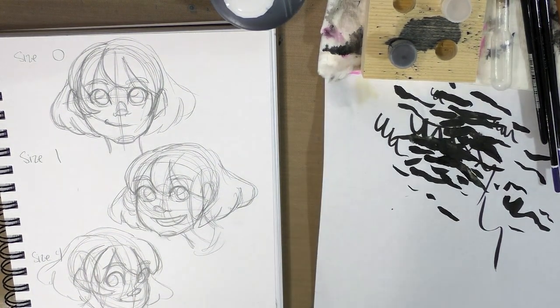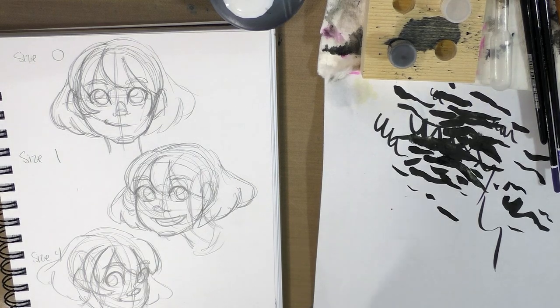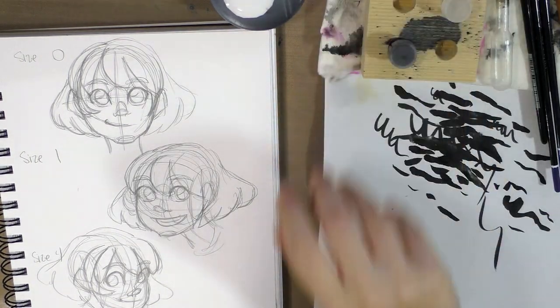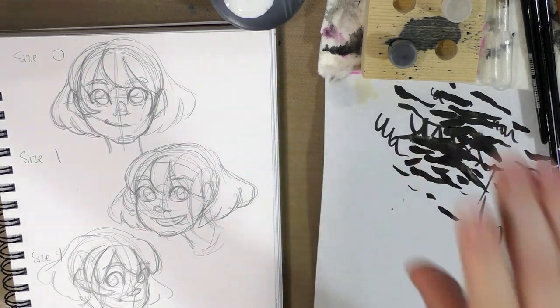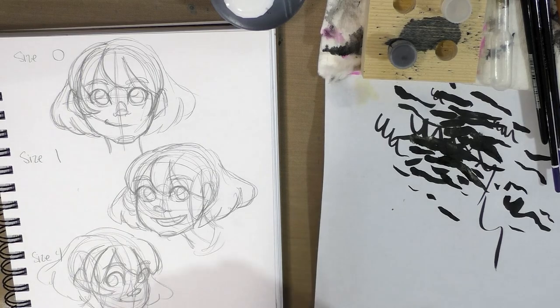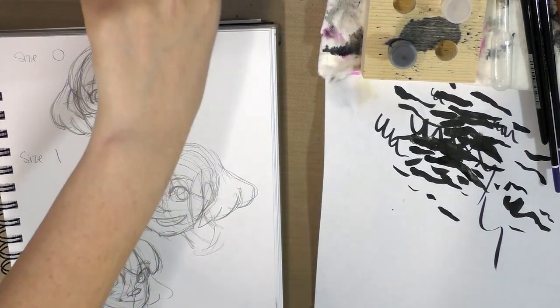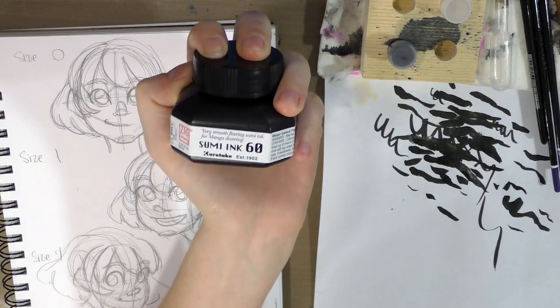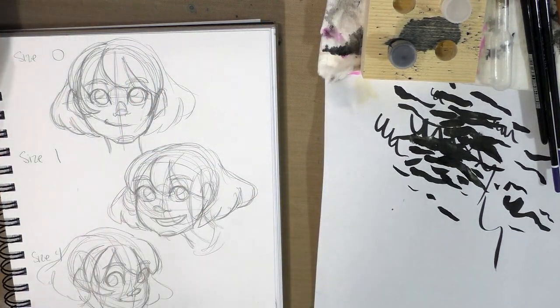Hopefully we can get you guys ready to pick out a brush and start inking before Inktober actually starts. The materials you're going to need for this tutorial are: one paper towel, a scrap sheet of paper, dinky dips if you have them (they are fantastic), your ink — we're using the Kuretake sumi ink sent in that Inktober ArtSnacks — and a cup of clean water.